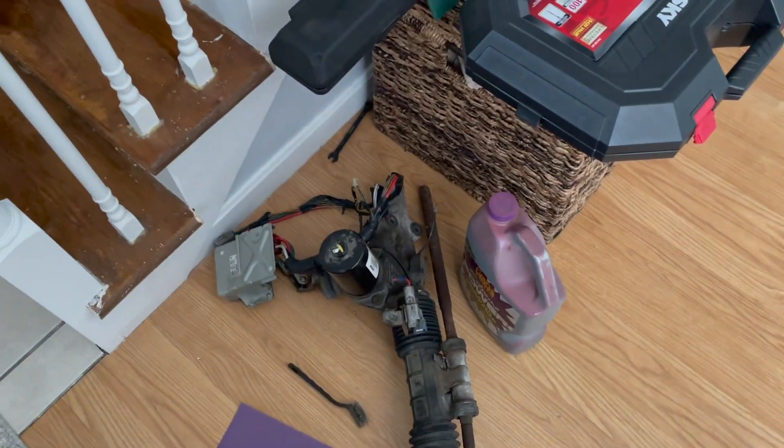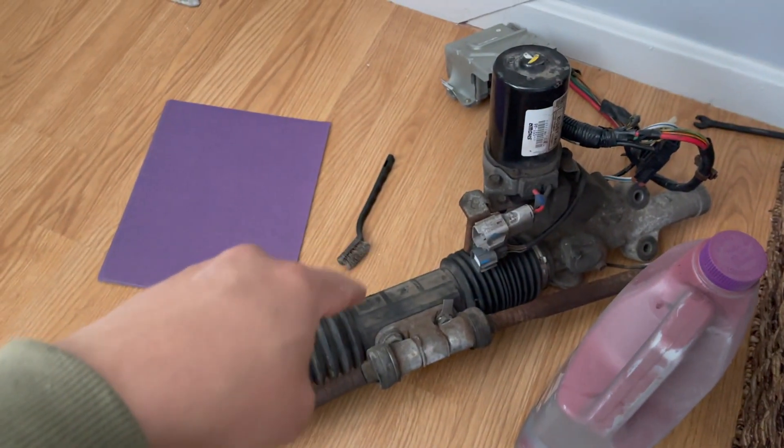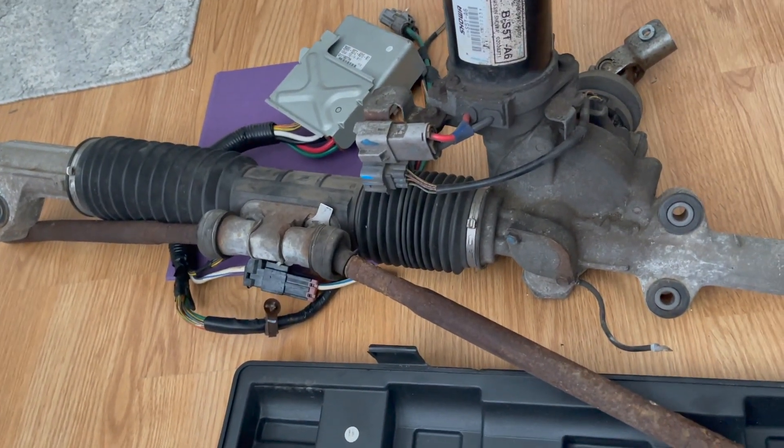So I just finished eating, about to get started on this again. This is an EP3 rack — I believe this is from an '02. The guy said it'll be good to get this painted, make it look good again. I want to say if this car is an '02, damn near 20 years old.